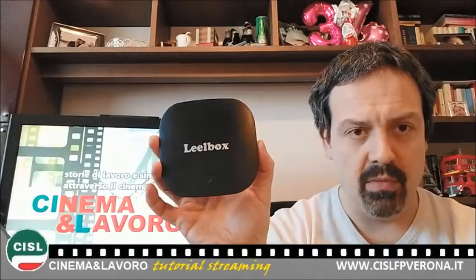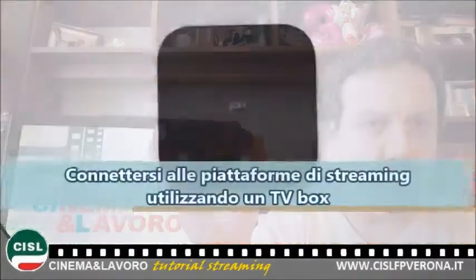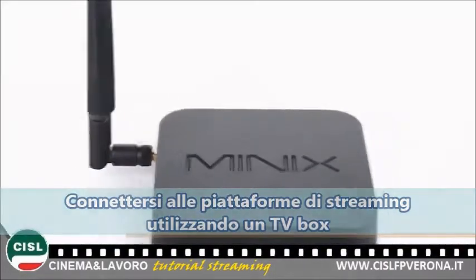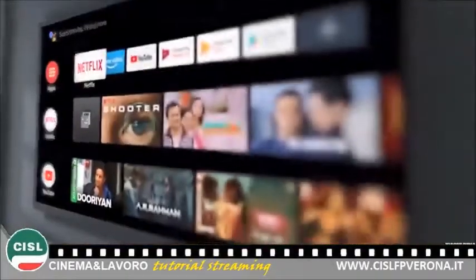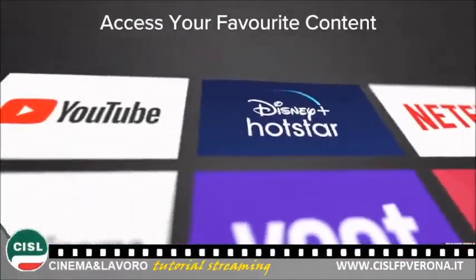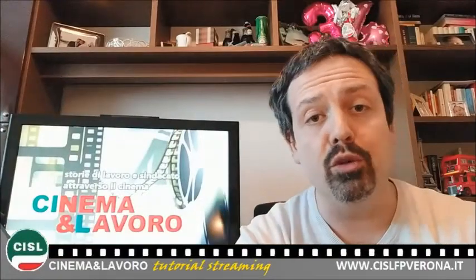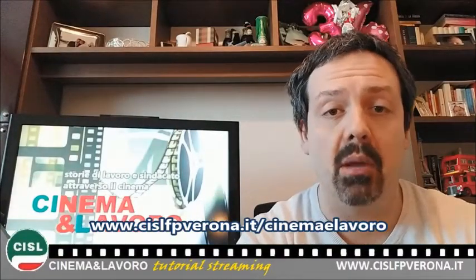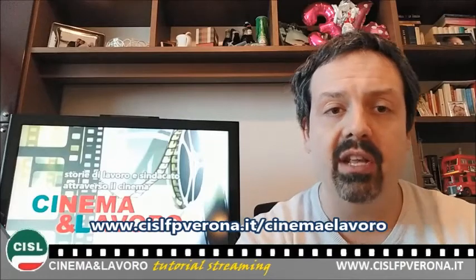vedremo il TV Box, ovvero questo tipo di strumento. Questo è un esempio, non è nemmeno un modello estremamente recente, ma è una di queste scatoline che consente sostanzialmente di far diventare la vostra TV una Smart TV, accedendo attraverso internet ad alcune piattaforme, tra quelle che potete trovare sul sito www.cisdfpverona.it/cinemaelavoro.